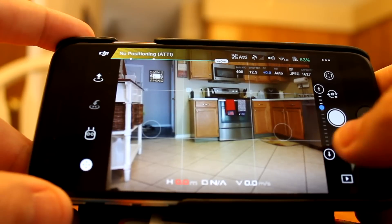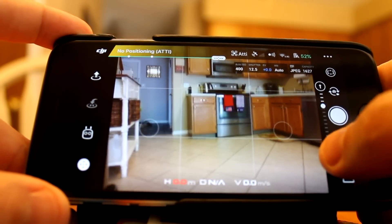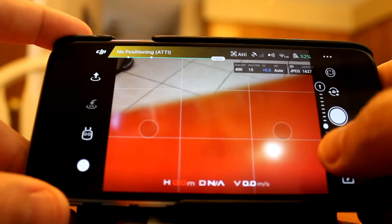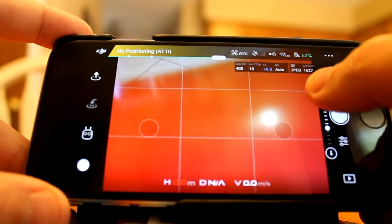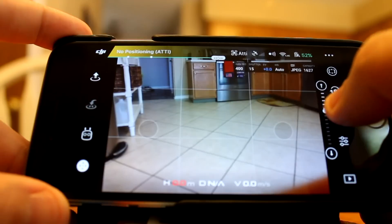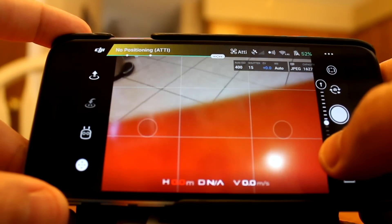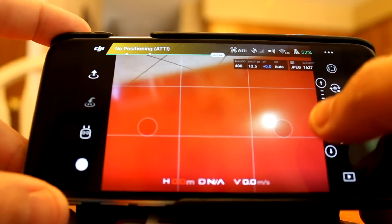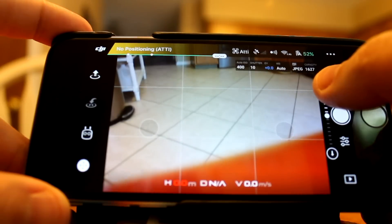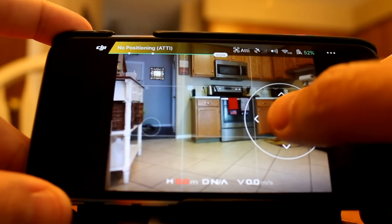You can control the gimbal by using the arrow buttons — up arrow and down arrow — next to the record button. If you press that it takes it down, you can keep pressing it, and if you want to go up you can hold it. It does a smooth movement as well — you just pitch up or pitch down. That's number two on how to control the gimbal.